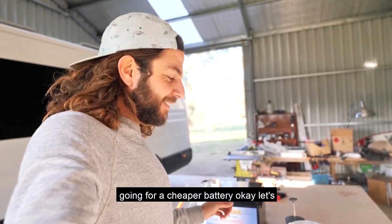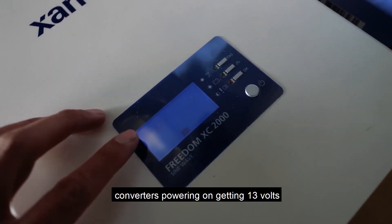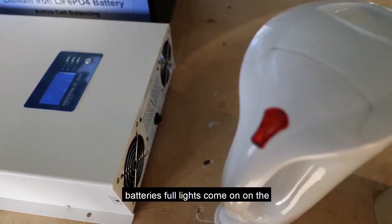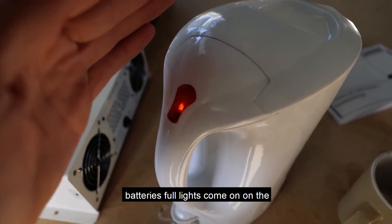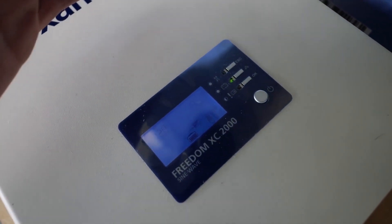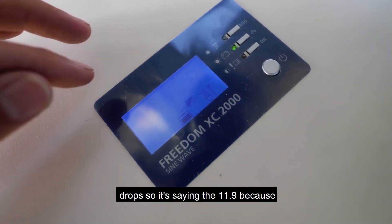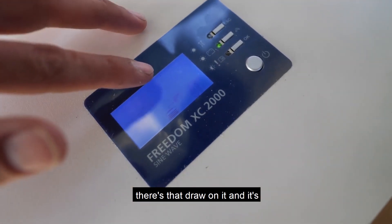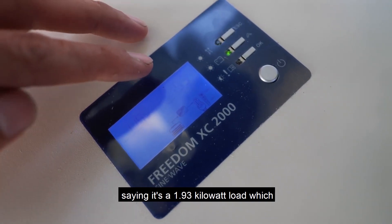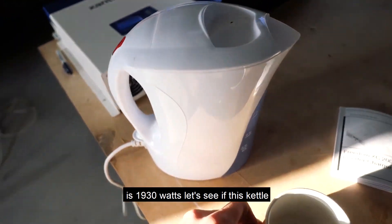Okay, let's see if it can do this. Inverter's powering on — getting 13 volts, batteries full, lights come on. Kettle is on. You can see the battery level drops — it's saying 11.9 volts because there's that draw on it, and it's saying it's a 1.93 kilowatt load, which is 1930 watts. Let's see if this kettle starts to boil.